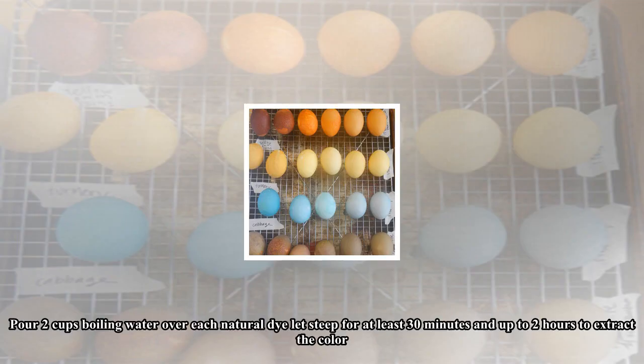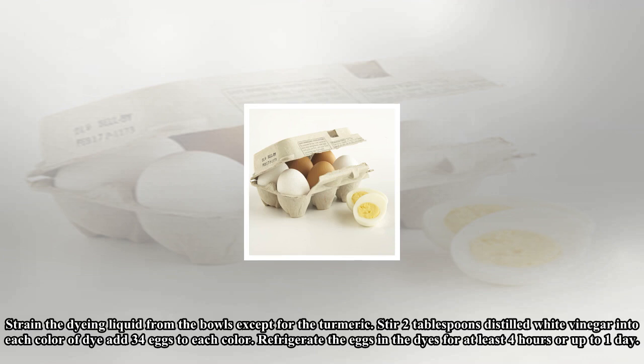Pour two cups of boiling water over each natural dye. Let steep for at least 30 minutes and up to two hours to extract the color. Strain the dyeing liquid from the bowls, except for the turmeric. Stir two tablespoons of distilled white vinegar into each color of dye.